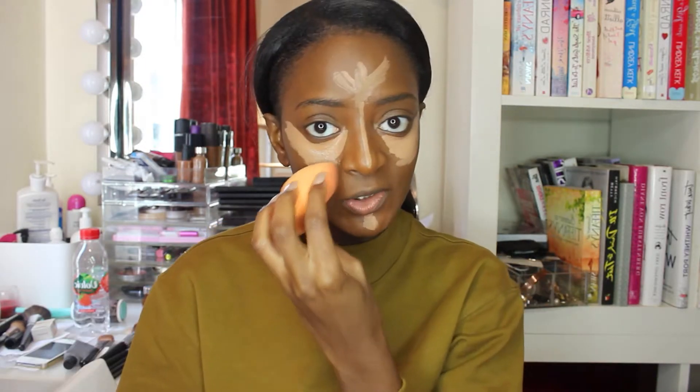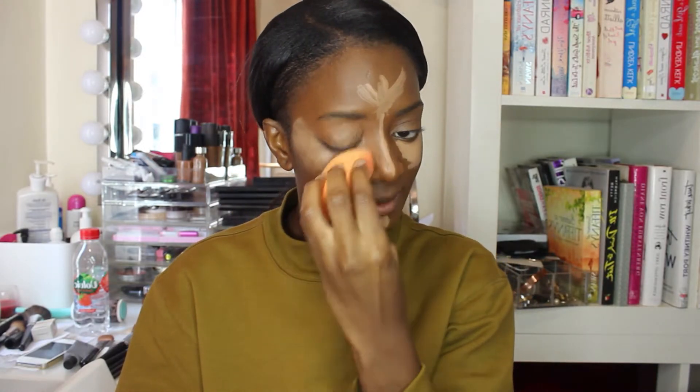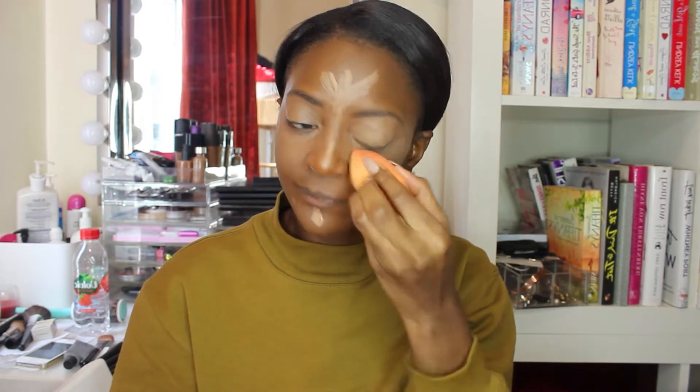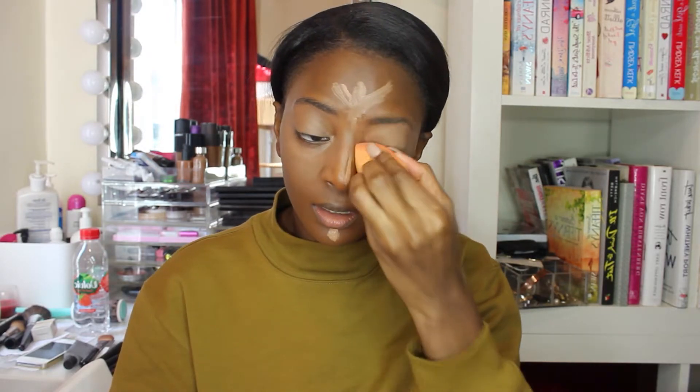I'm going to attempt to blend this out — I'm so scared. My trick to doing this is just keep blending; blend every portion for 10 minutes if you have to. That's the way you're going to know it's actually popping and actually happening. Should I even do a nose contour? I've got to do it how I do my regular makeup, so I just have to just do it. Okay, that's done.